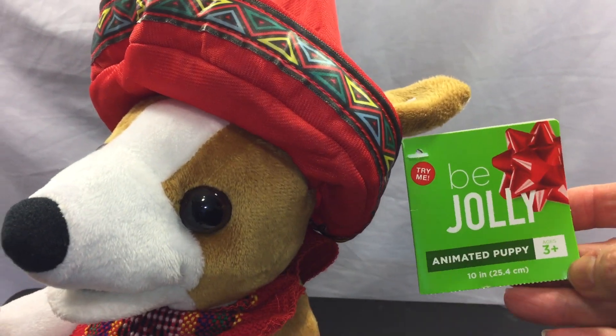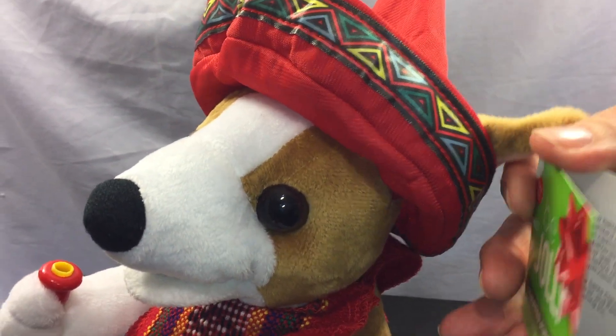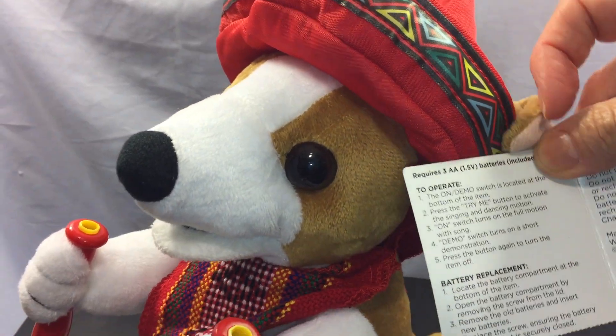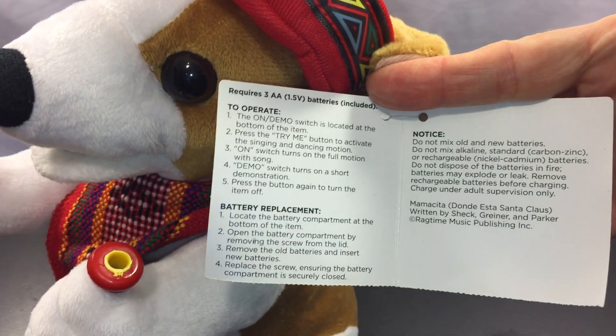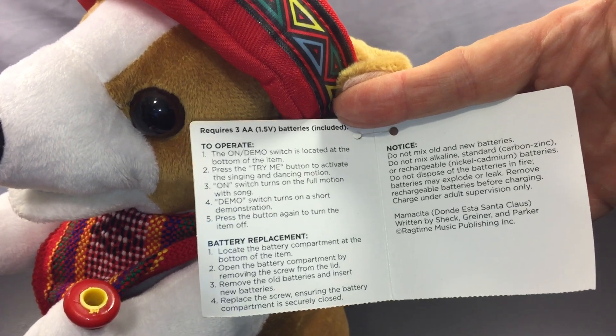It's from a Sound and Light Animatronics company, made and sold in Walgreens stores. It's the 'Be Jolly' animated puppy dog and it is a 2016 model. There are some directions on how to operate it, install the batteries, and all that good stuff.